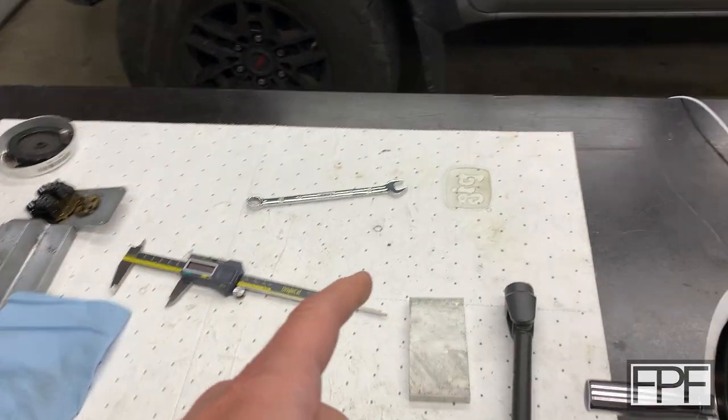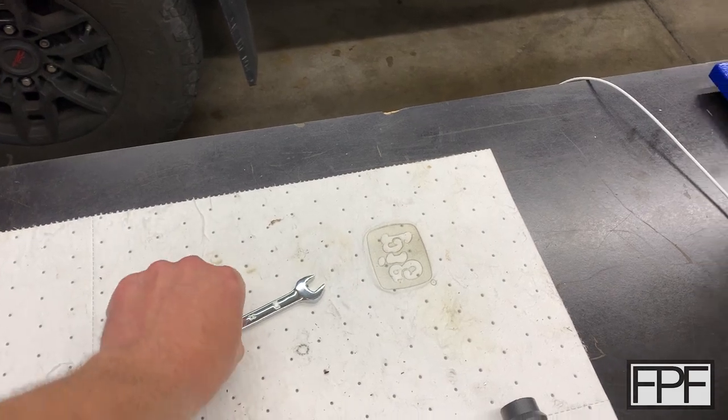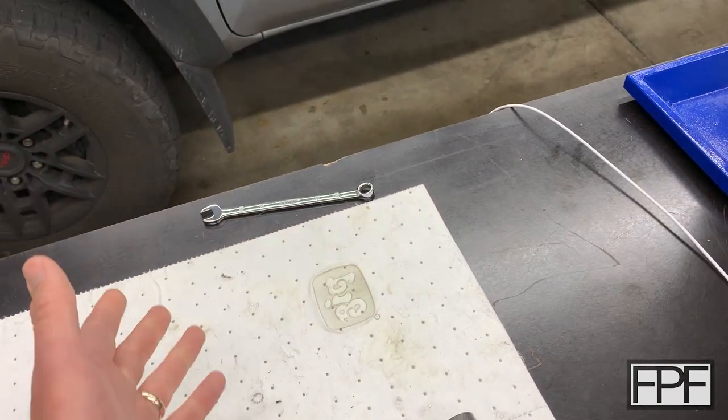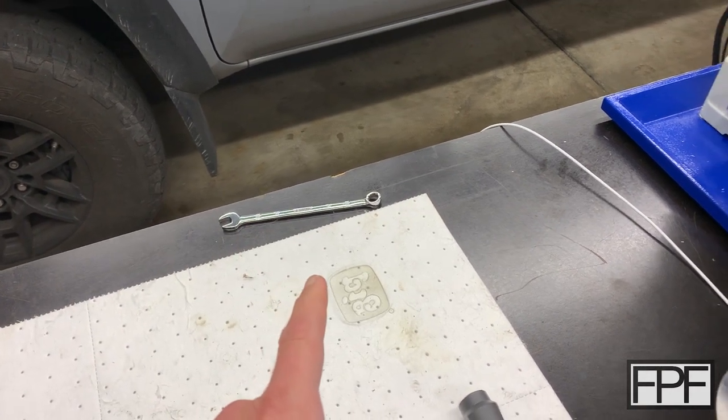And one of the things that I had on the bench here was a wrench. I actually had a couple of wrenches and I don't remember if it was this one specifically or not, but I'm sliding stuff on the bench and this guy got pushed off the back of the bench. Now, I know what you're thinking — big deal Rich, it's a wrench, it'll be fine, right? Well, let me show you what's around the back of the bench.